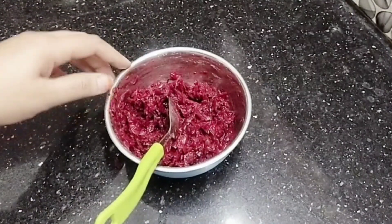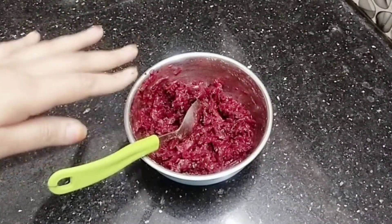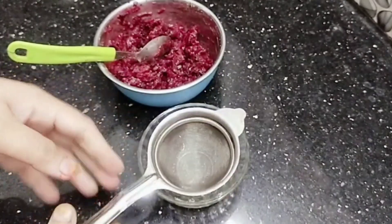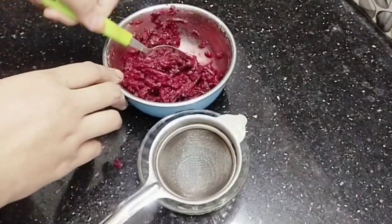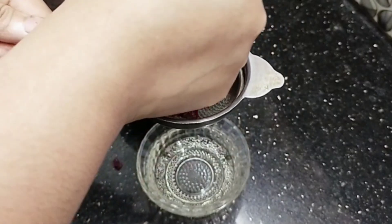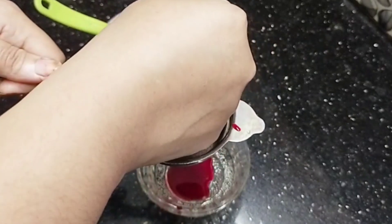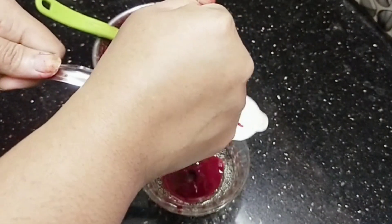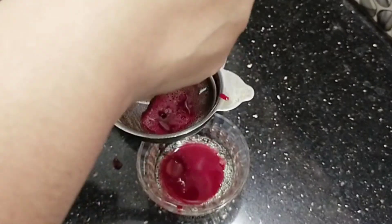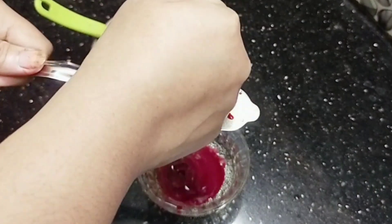If you want to add olive oil, you can add olive oil in a medium season. I also like to add juice as well. Therefore, the olive oil is not as prominent there.